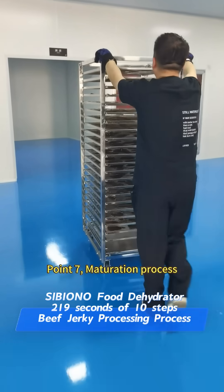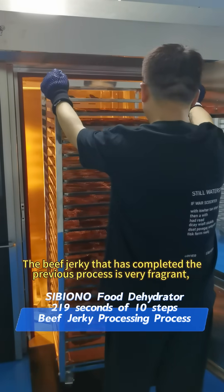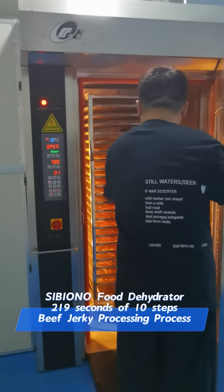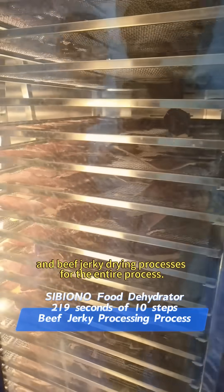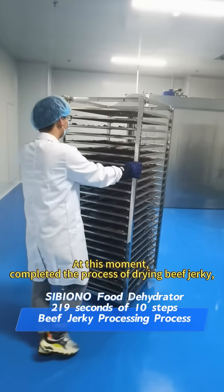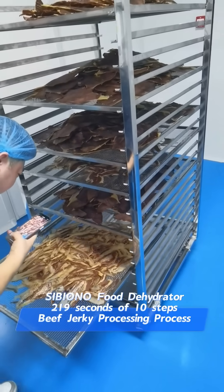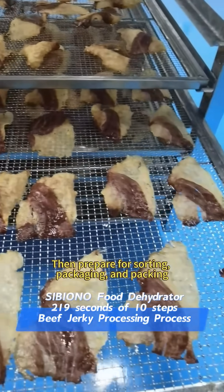Point 7: Maturation process. The beef jerky that has completed the previous process is very fragrant, with the characteristics of crispy potato chips and the aroma of beef. If you want to make this product, you can contact Sibiono, and we can provide all the machines and beef jerky drying processes for the entire process. We then check the drying condition of beef of different specifications, and prepare for sorting, packaging, and packing.